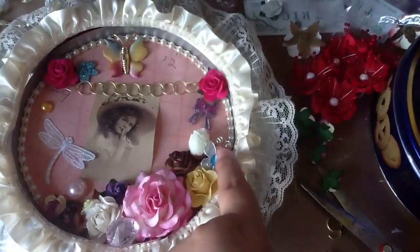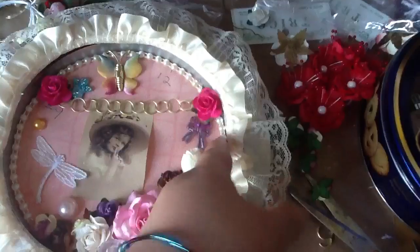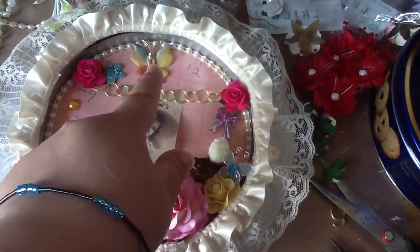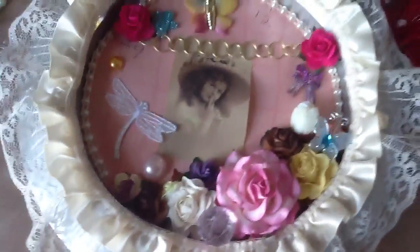Here I added some butterflies. This trim here Natalie had gave me, so I added that there. And this cute butterfly Heather gave me also — I've been using them on every single thing that I'm making.